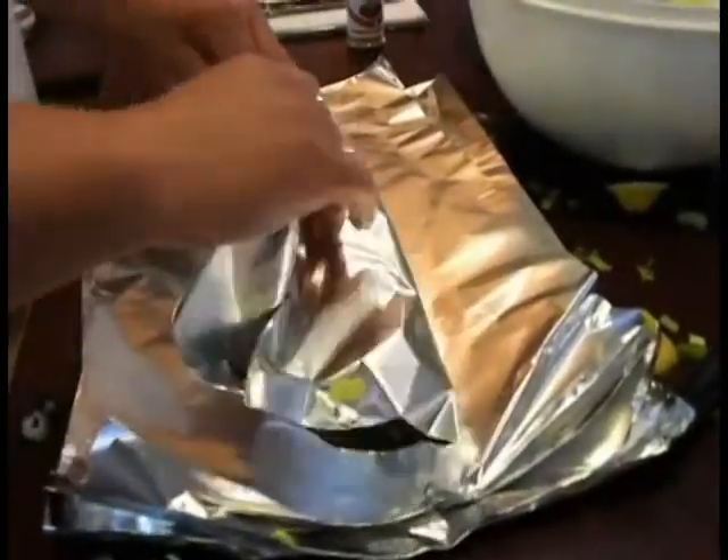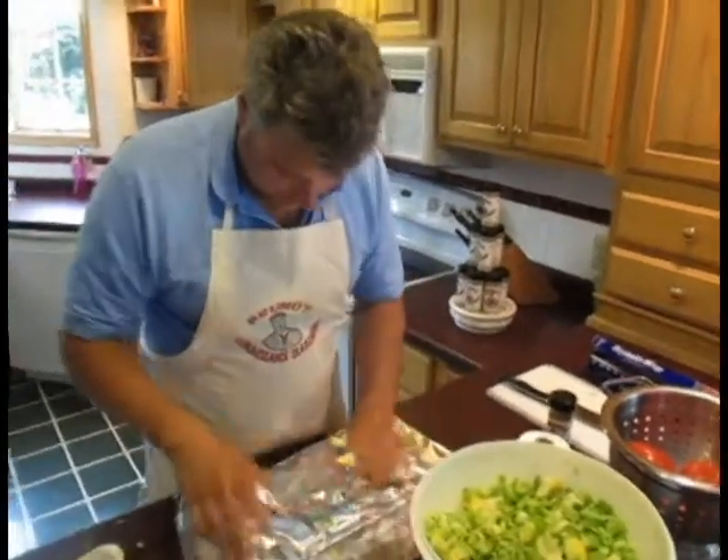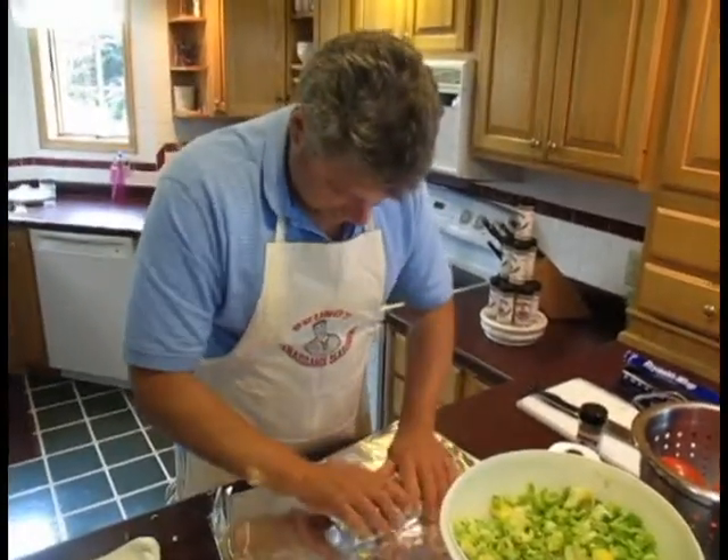These will be cooked with the celery down on the grill, 20 minutes, medium, 350 on the grill.